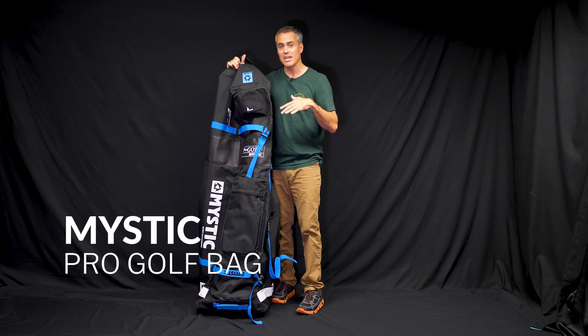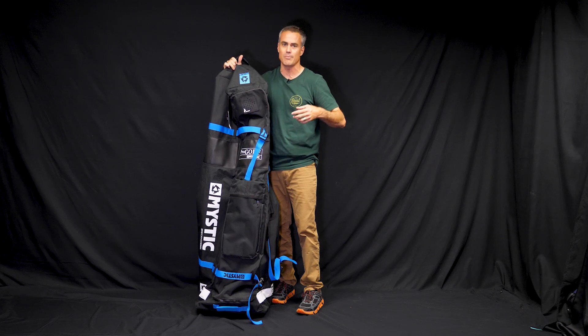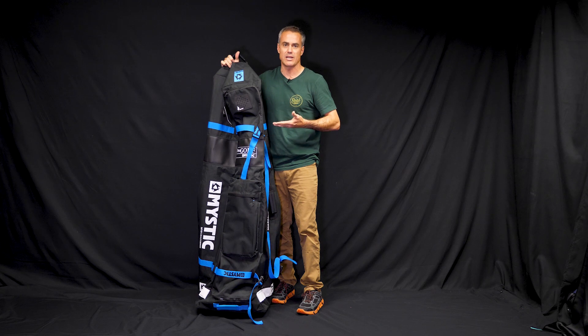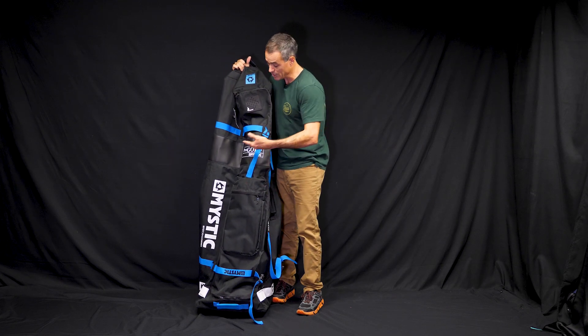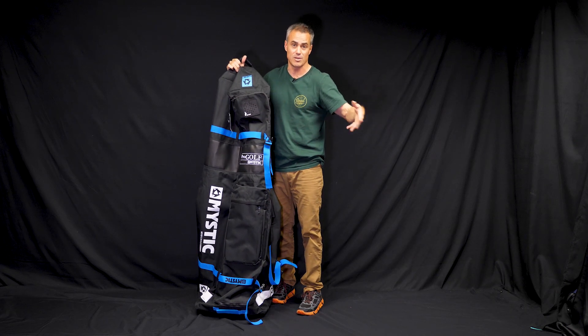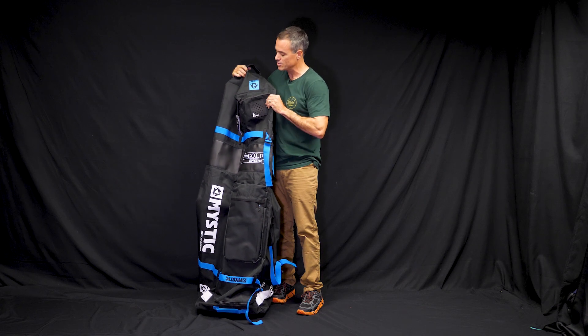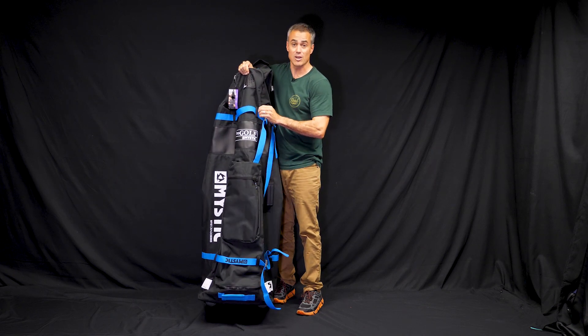The golf thing still works sometimes, but airlines are so tight about their baggage fees that anything that comes in that's like the size of your body, they're going to give you a hard time about. But you can tell them it's golf and it's your golf stuff and sometimes they'll go through and not charge you the kiteboarding or surfboard charges, but they're getting a little keen to that. Still, that being said, Mystic's made a great golf bag.